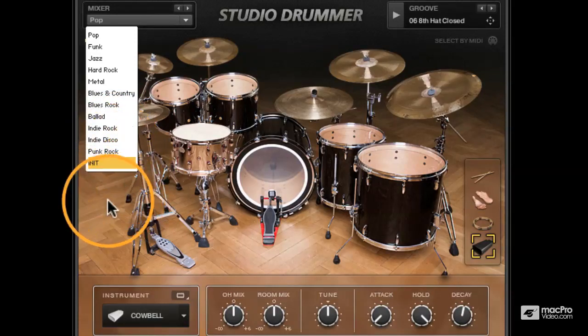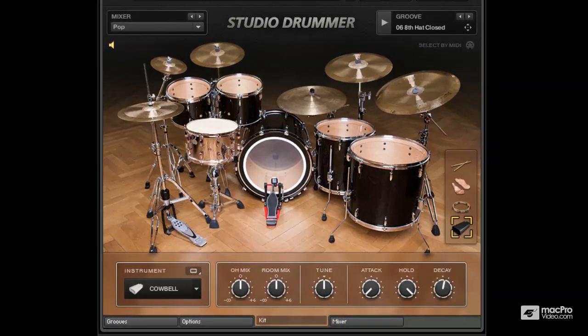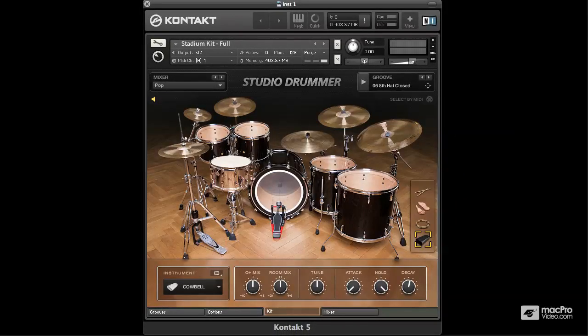You'll find that all the presets in this list are very roomy, so you may want to tweak your room mics. You can see this preset has the overhead mono muted, so if you're looking for an epic rock kit this would be the perfect choice. Now let's move on to the last kit, which is the garage kit.